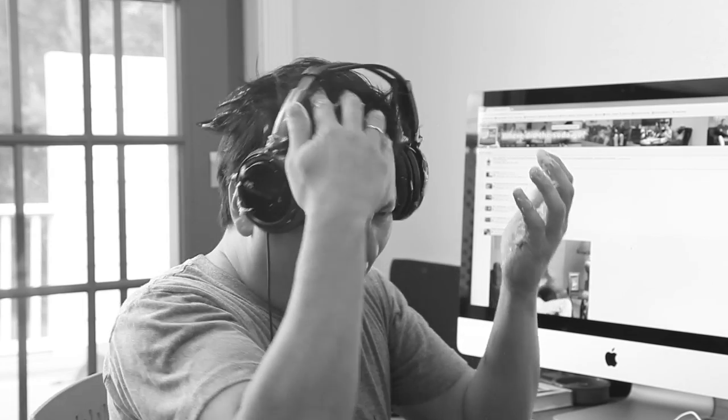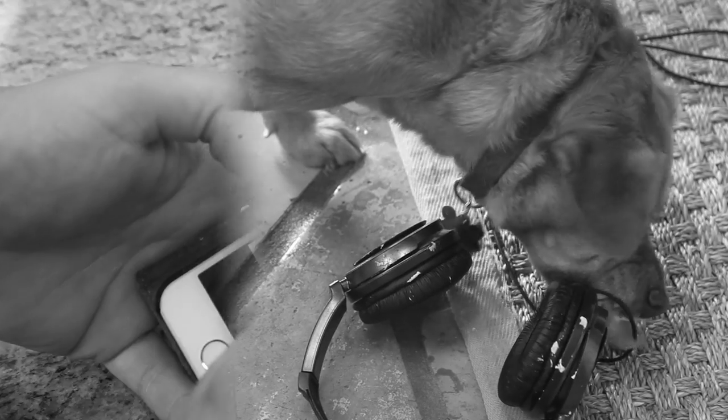Does your puppy sometimes get an unexpected treat? Yum! Forget about using that cell phone ever again. And now you can't even pick up your food.